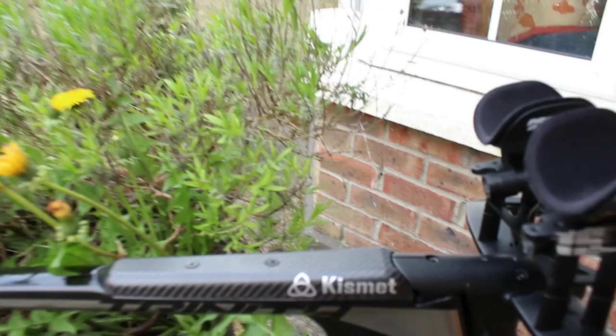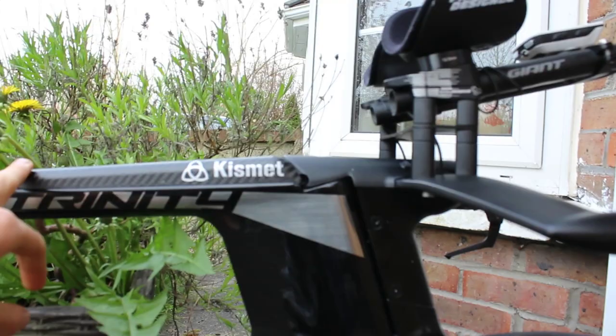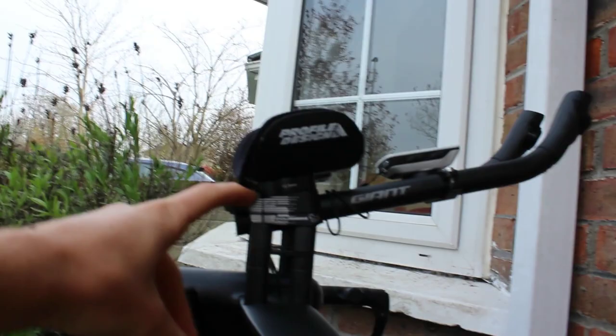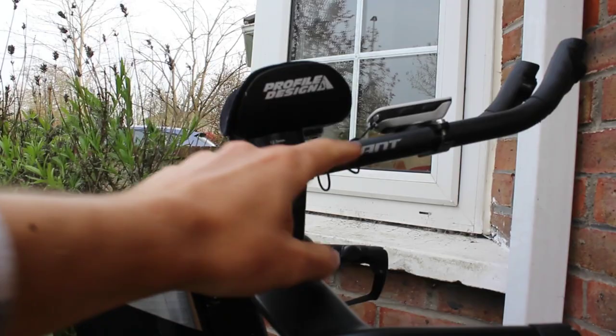The blip box goes in here. The normal Di2 cover is much smaller and sleeker but this works well for the e-tap blip box. I've got it nicely stacked, got stackers under the pad as well. Ideally I wouldn't have them but I can't get any higher — it's about a 13-centimeter drop from saddle to pad.